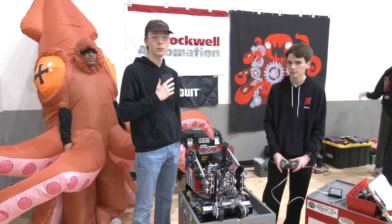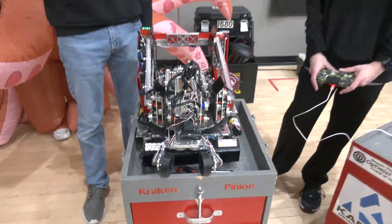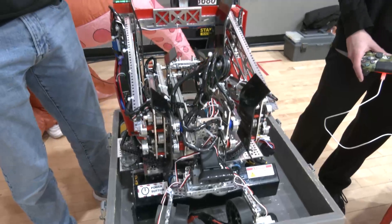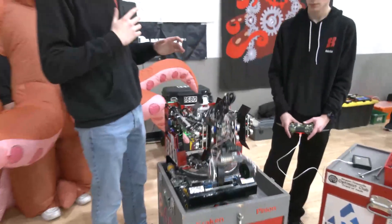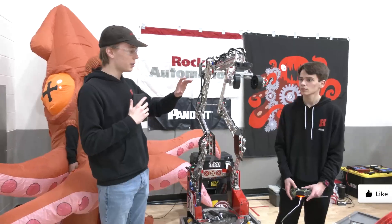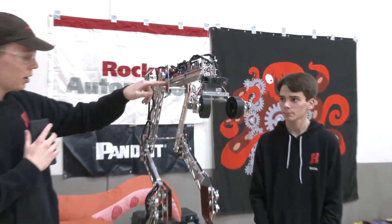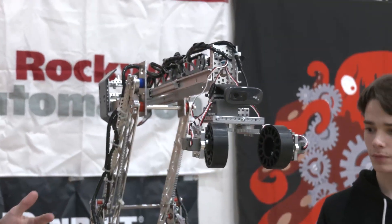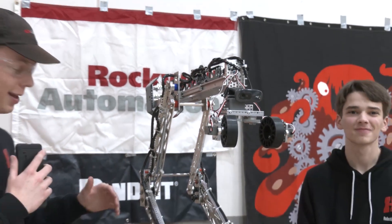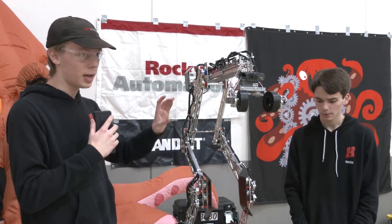Adam, we're going to start out talking about your triple reverse four-bar and your intake as well. Talk about what's gone into it and some of the concept behind it. Yeah, so we decided pretty early in the season during our 30-hour build that we wanted to go with a triple reverse four-bar. Basically, how a four-bar works is there are four bars that keep them parallel while going up, and we have gears on each of the stages that rotate so that it moves simultaneously — each stage all goes up at the same time.